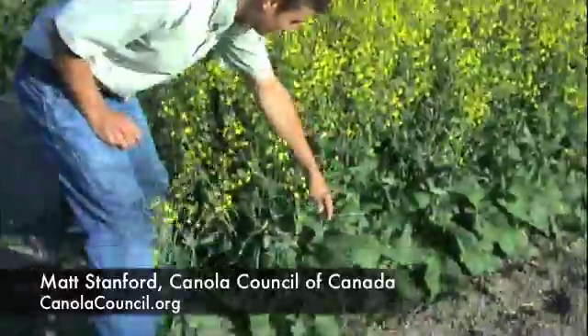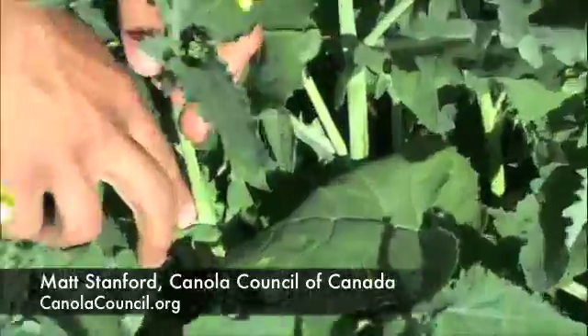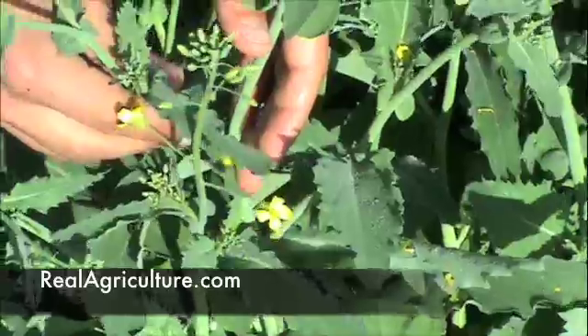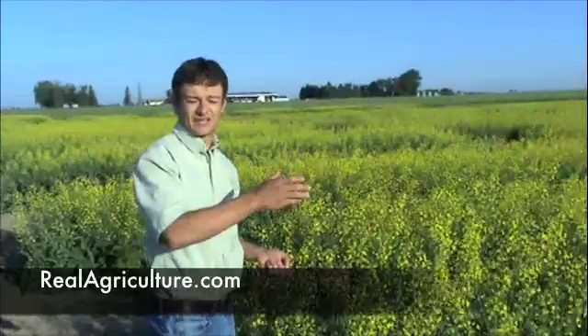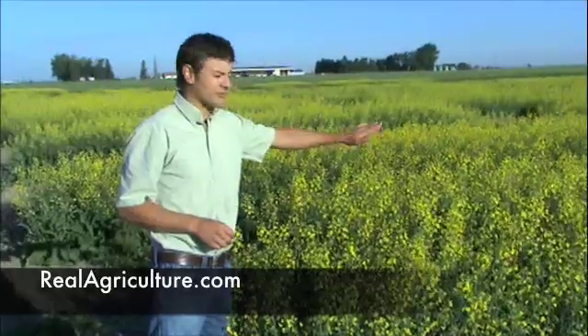The spores from Sclerotinia — the mushrooms or Apothecia — actually land on the flower petals. Once those petals start to drop, if you haven't sprayed with a fungicide, those petals drop down and land on the leaves. The major problem is if they land right where a new branch is starting to form. If that petal is infected with Sclerotinia, it'll not only choke off that branch but also your main stem. You'll start to see a grayish lesion on the plant — that's Sclerotinia setting in. You want to hit the maximum amount of petals before any drop.